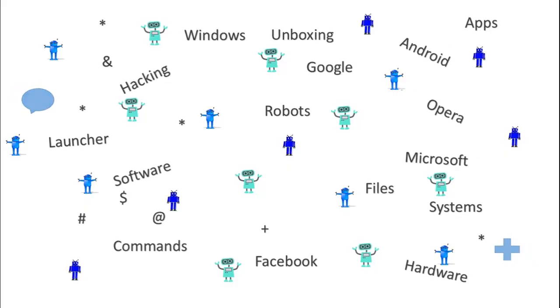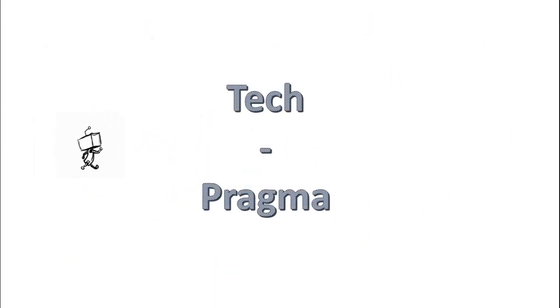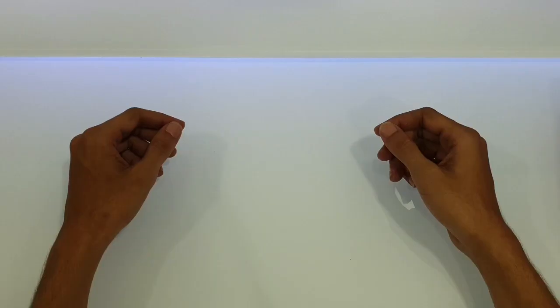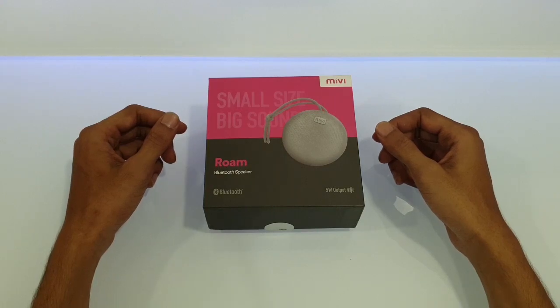Hey guys, my name is Manish and welcome back to Deckland. For today we have the Mivi Roam linked speaker.